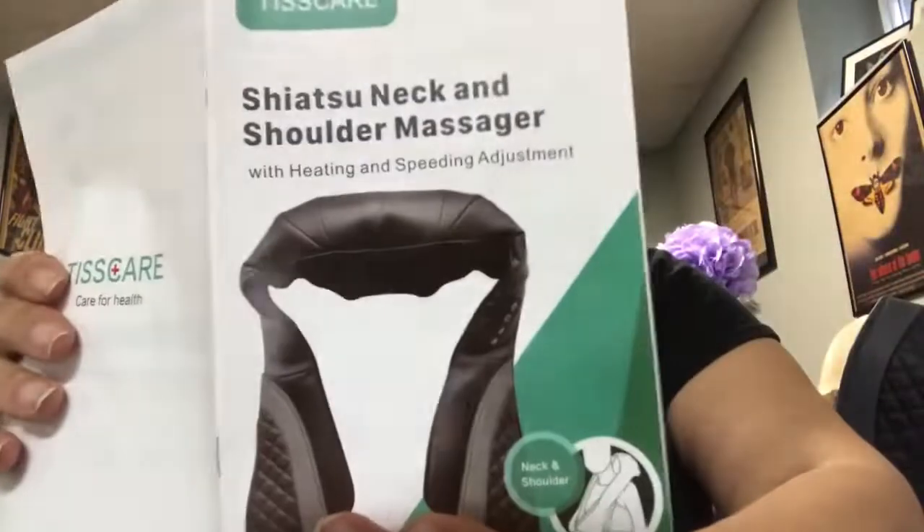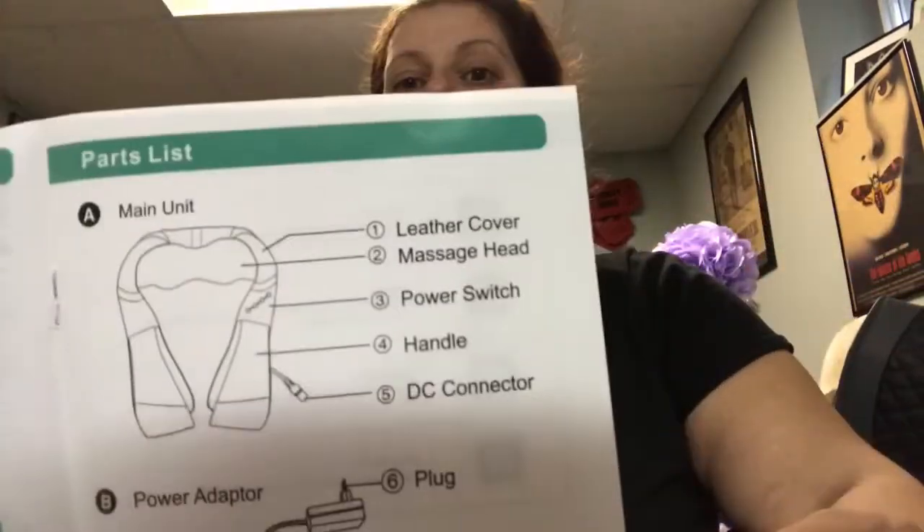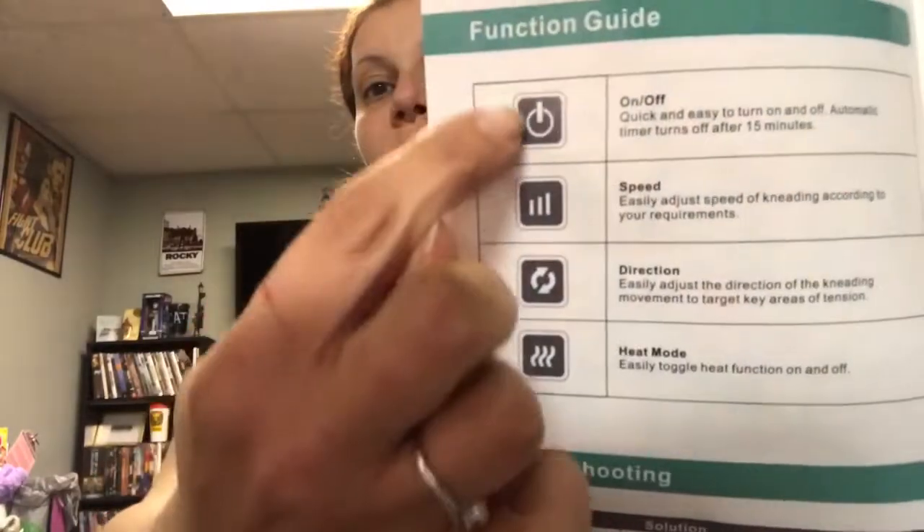The manual also covers the two types of power cords, a troubleshooting guide, and your four controls. The controls are right here: your on/off button, a direction button to change how the nodes rotate, a speed setting — low, medium, or high — and a heat button you can toggle on or off depending on what works for you at that time.